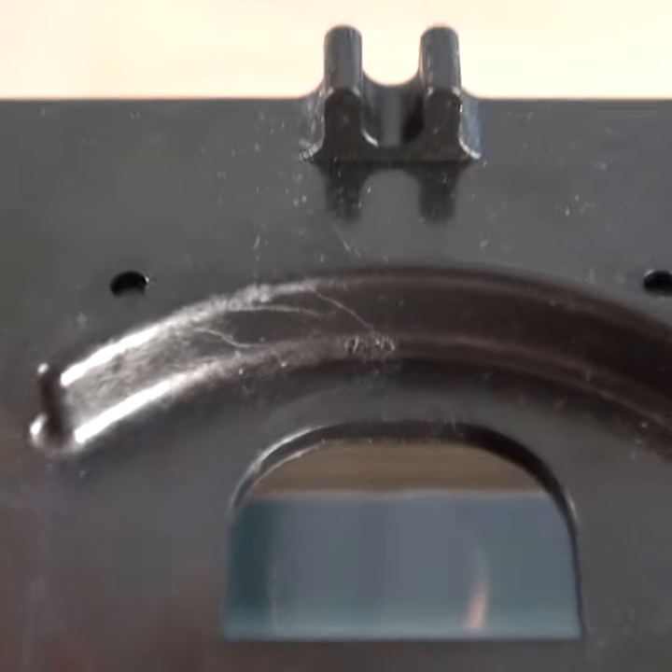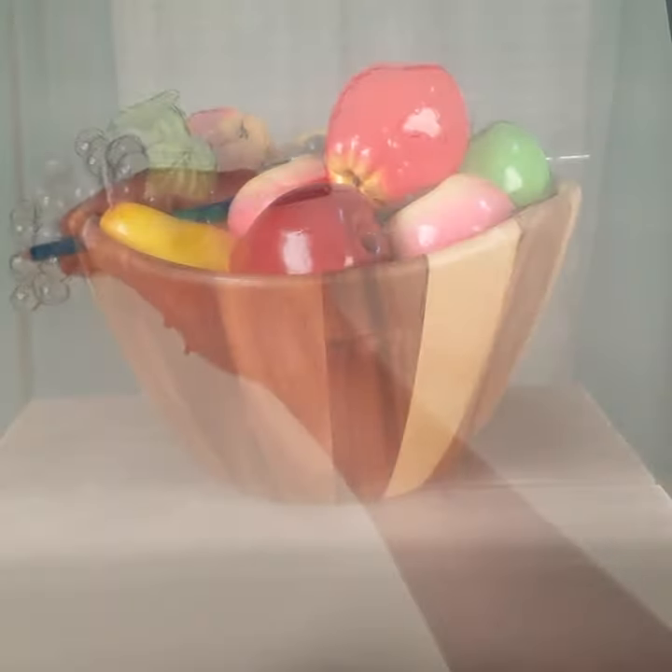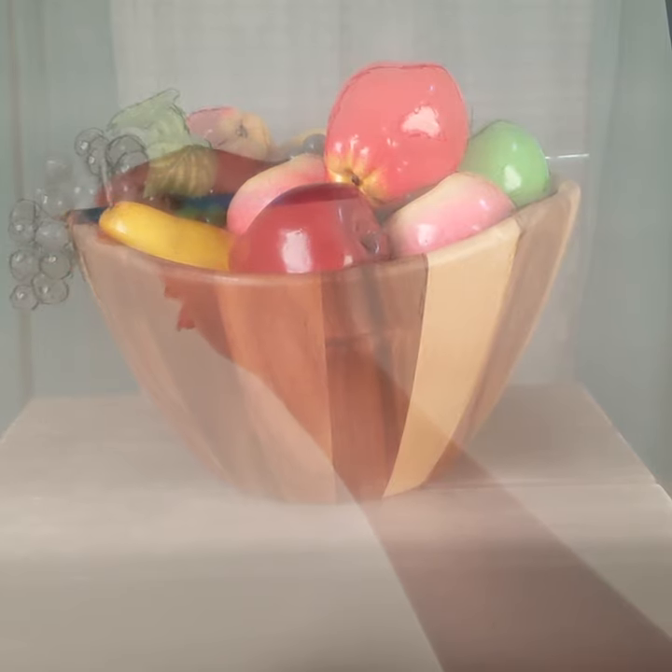Point the Lucy at anything you want to draw and witness a vivid hologram of your subject superimposed onto your paper. Simply draw over the image to start your drawing or painting within minutes.